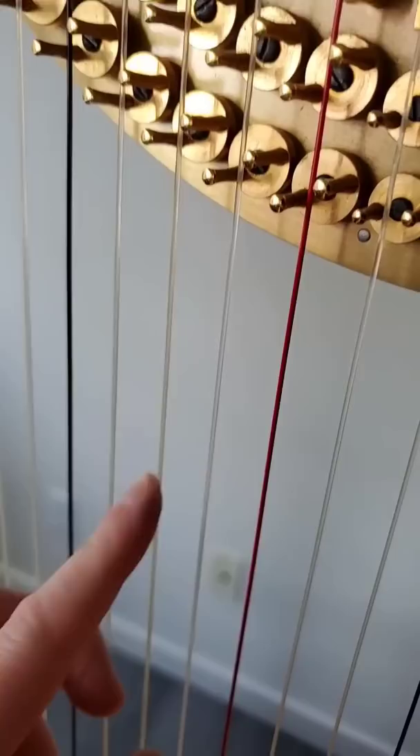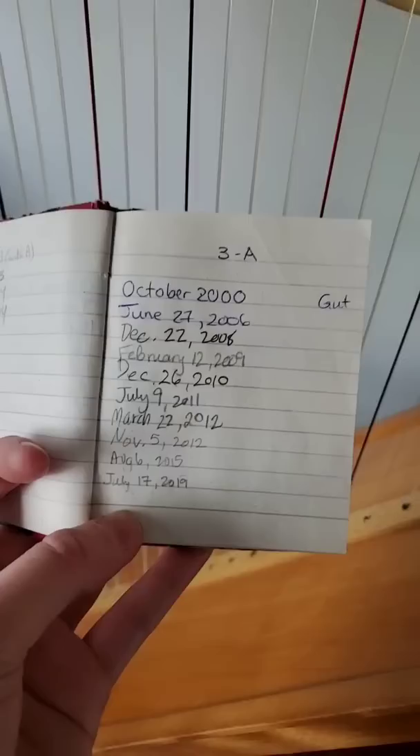This is how you can tell a harp string needs to be replaced. I don't know if you can see it from this video, but this string is a lot clearer than this one. Discoloration and cloudiness is a sign that a gut string needs to be changed.